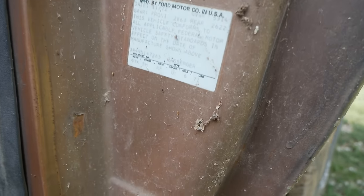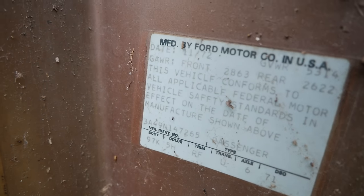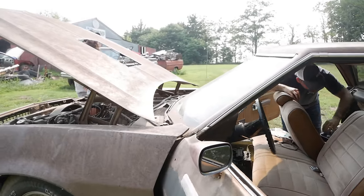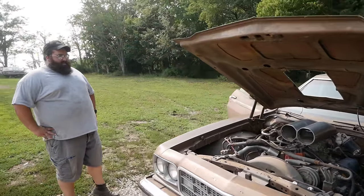Looking at the VIN, in the fifth position we have an N. N means 429 four-barrel — a factory 429 Ranchero. Doesn't get any better than this.